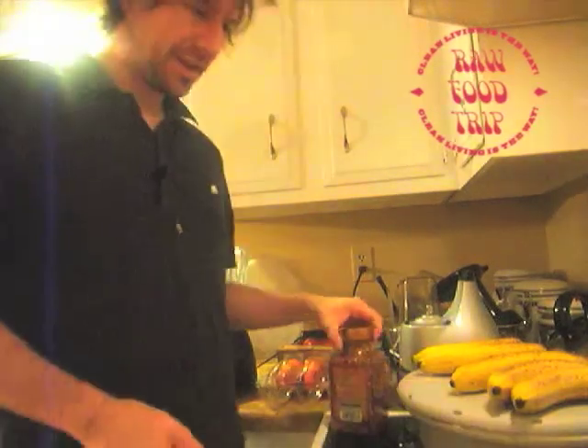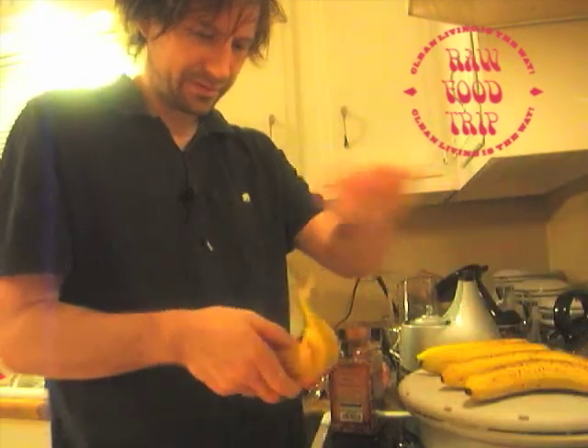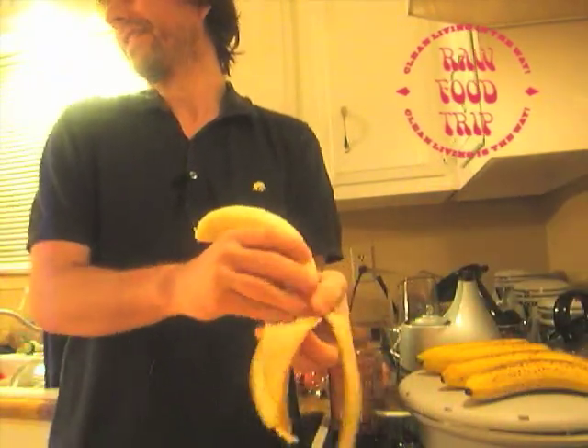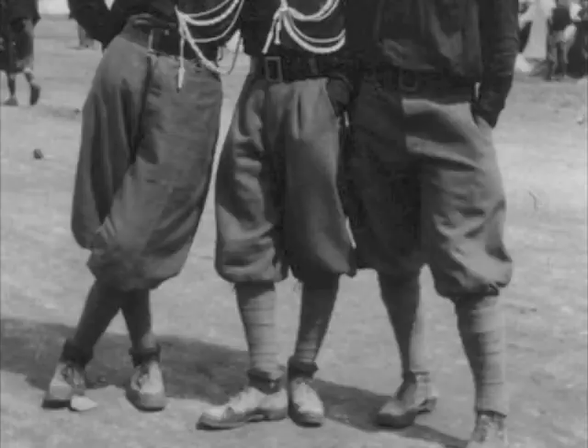I'm making a morning smoothie. I'm using five bananas. Uh-oh. It's morning. Kay's running around in her knickerbockers.